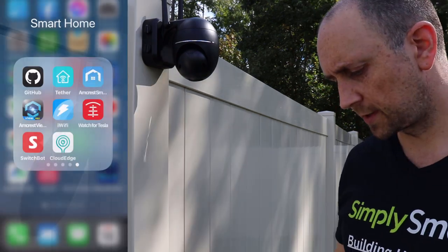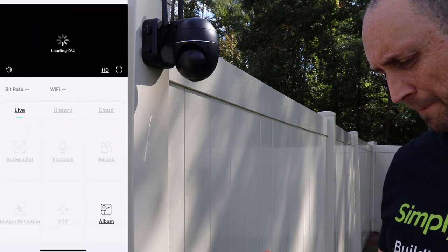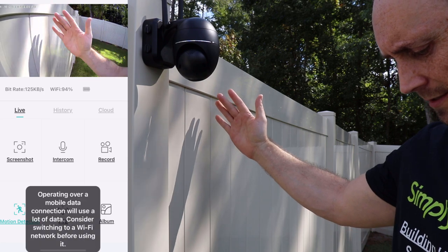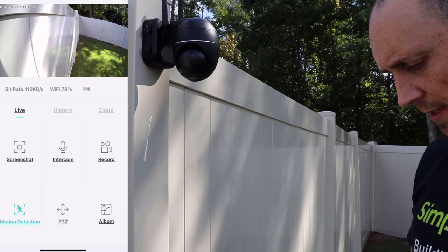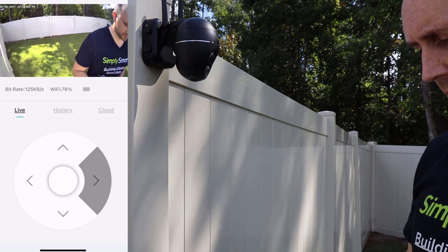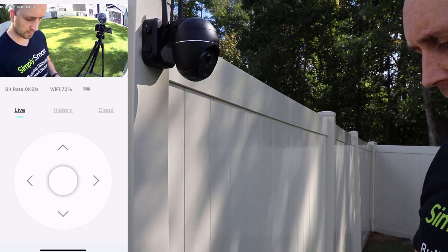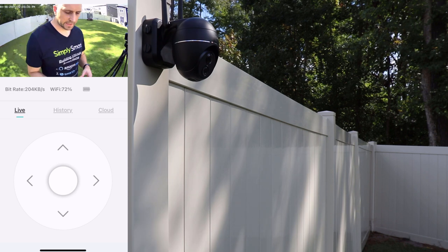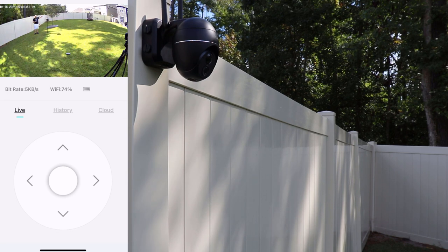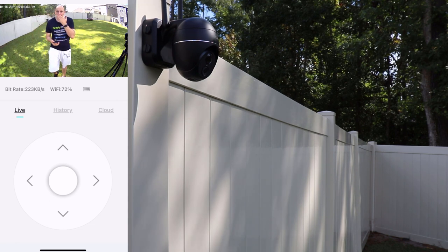Let's open up the app. This is the app right here — it's called Cloud Edge. On the device tab we can tap onto that and it will load up. You can see the camera is facing this way, so if I put my hand here — there it is. There's just a touch of delay. We also have the PTZ so we can turn it to see me — it's pretty good. You can see there's just a little bit of delay behind actual time.